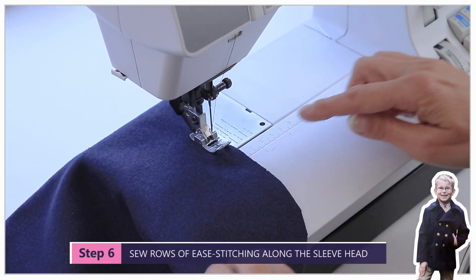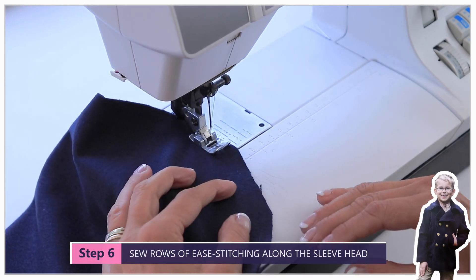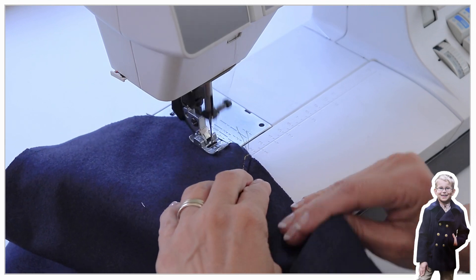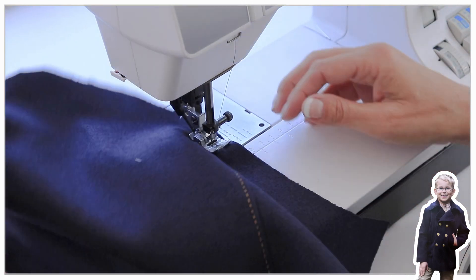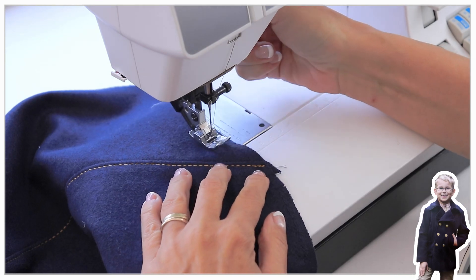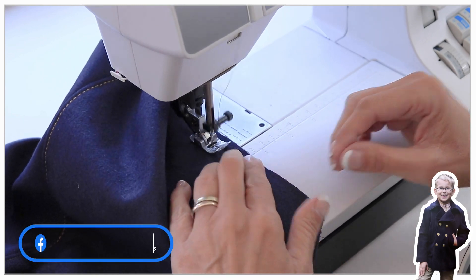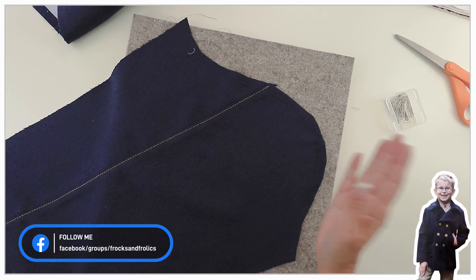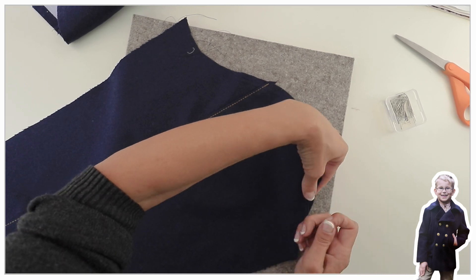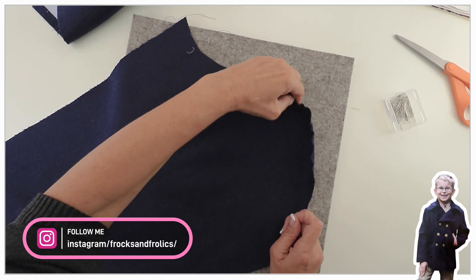While at the sewing machine, we're also going to put in our ease stitches around the sleeve head. The instructions said to put in two lines — I normally only put one in exactly on the seam line, but two lines worked absolutely beautifully. Use the longest stitch length available and go around the sleeve head. Then pull two of those threads — either the bobbin or top threads — just enough so that the edge turns over and is nicely rounded.